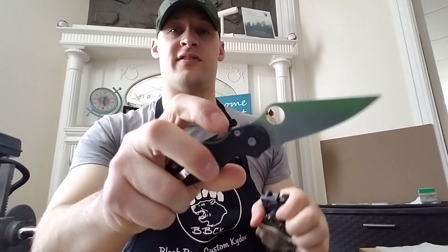Hey guys, Micah from Black Bear Custom Kydex coming to you with a very quick video on an auto open I just completed for the Spyderco Paramilitary 2. Here's the knife — really love this thing, and the sheath came out really good too.